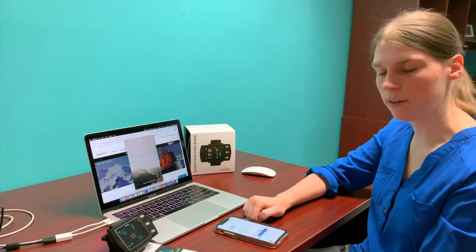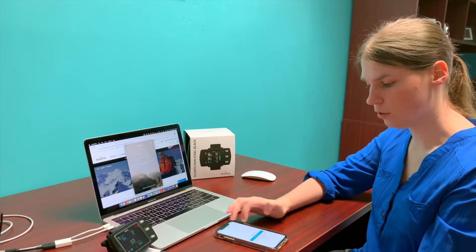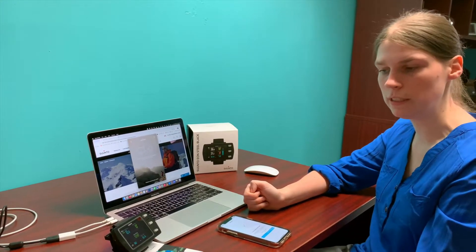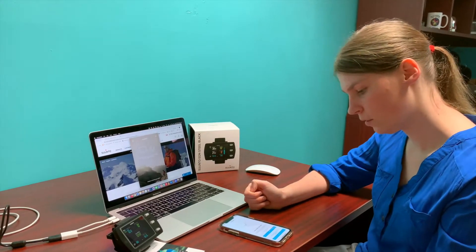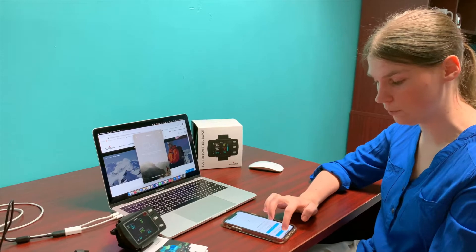Once you have your account open and you've logged in, you'll need to pair your computer. If you start the pairing it will automatically find your device and then it'll need to enter a passcode. See, it found my Suunto Eon Steel Black computer. Now I'll click pair.